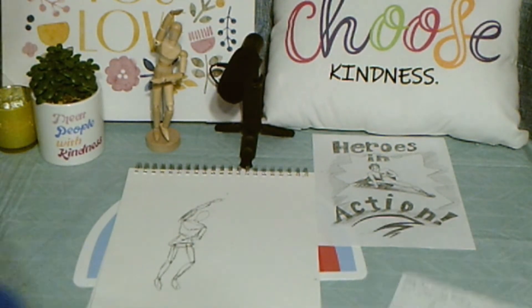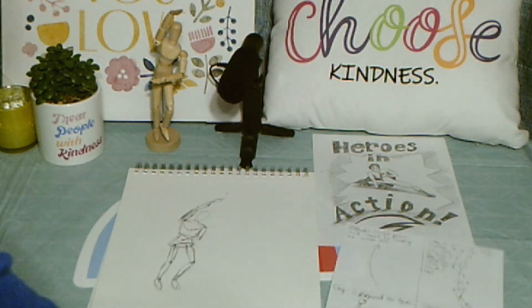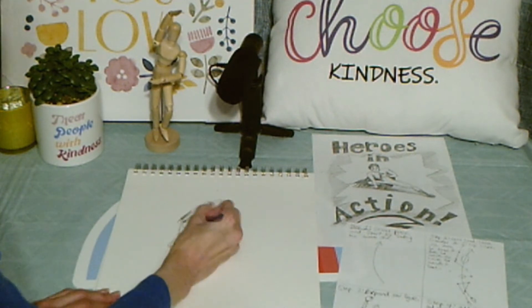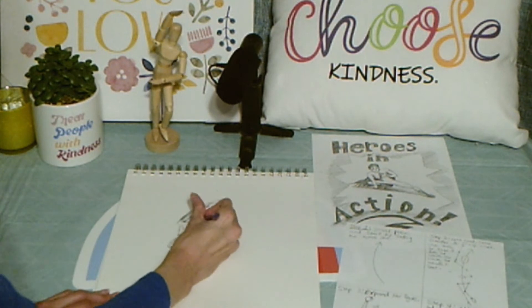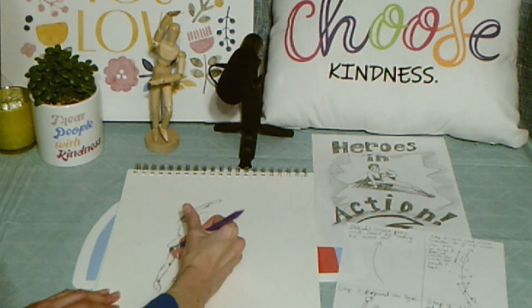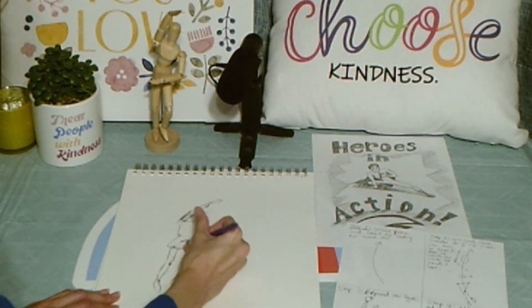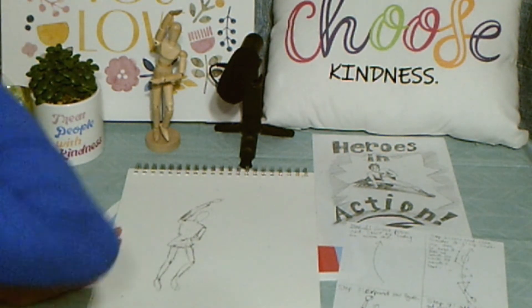So my last step — step four — says: add details and erase the action line and stick figure markings. Go ahead and start adding the details in. If you go ahead and erase some of those inner lines and start to add details to the figure, like you're going to want to add their face in there. Let me erase those hip lines. Okay, I have to decide how I want my action figure to look. I need to start with the face.